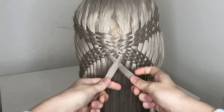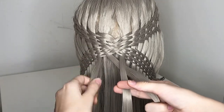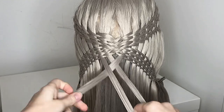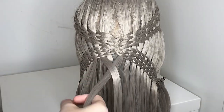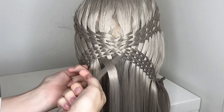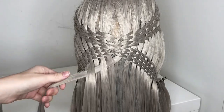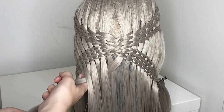Take the first piece on the right and put it over the first one on the left. Now take your strand and put it underneath the second one on the left. Put it over the third one and then underneath the next one. So basically the pattern is over, under, over, under. Repeat this pattern until there are no strands left.